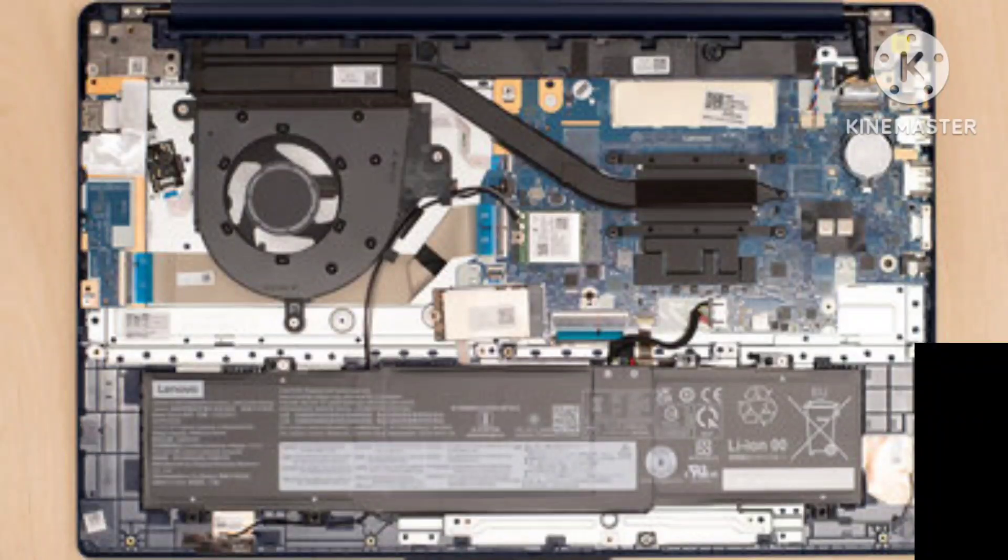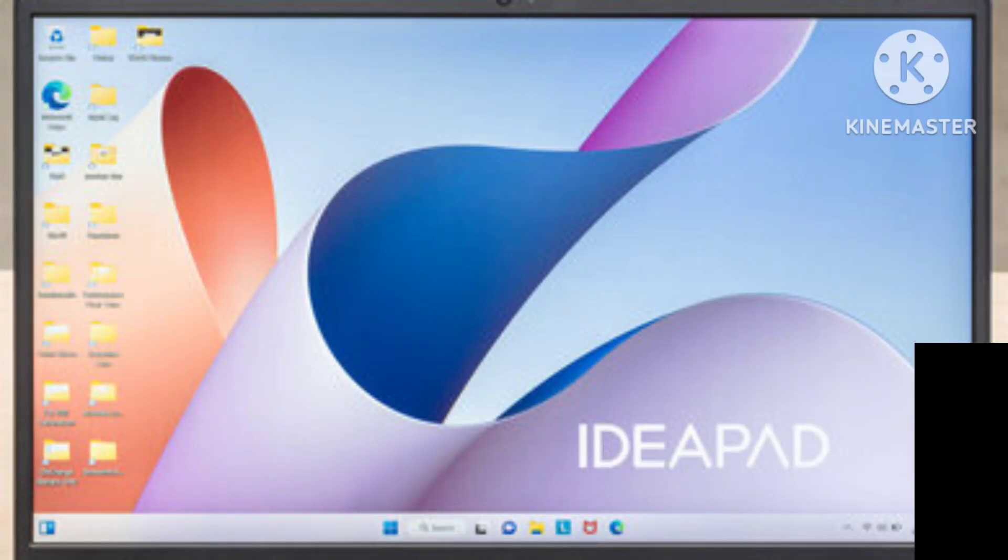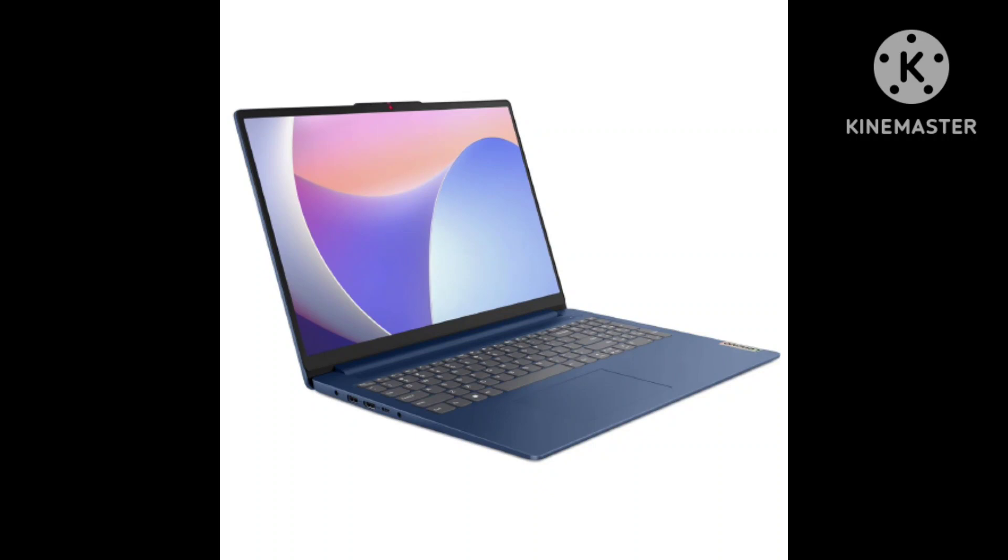The Lenovo IdeaPad 3i's serviceability is decent. Accessing the internals is straightforward — you only need to remove 10 Phillips screws and undo the clips holding the bottom panel. Unfortunately, the memory isn't user-replaceable, and there's only one storage drive slot.